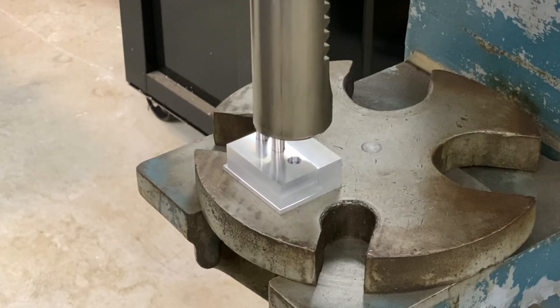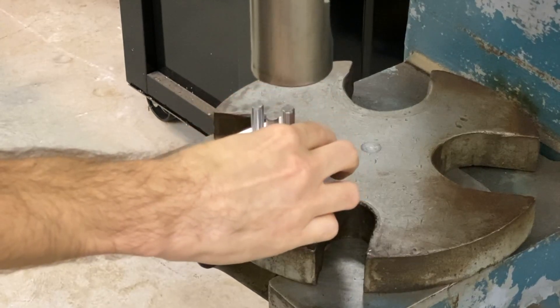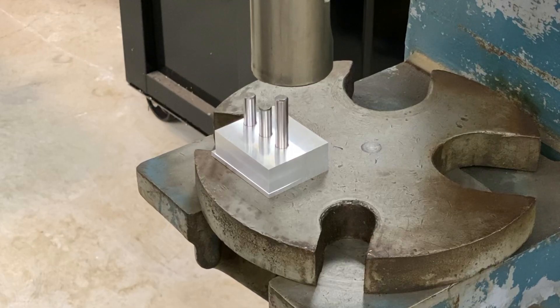This is a five tenths press fit in aluminum, which is fine. If you're doing big pins or long depths in steel, you probably want to go less than that.